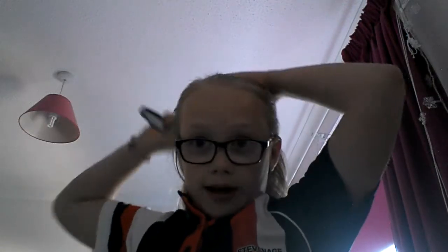So the first thing I'm doing is just brushing my hair. Next I'm just going to put it in a ponytail. Next I'm just going to brush all the knots out. Now I'm just going to twist it and put it into a little bun.